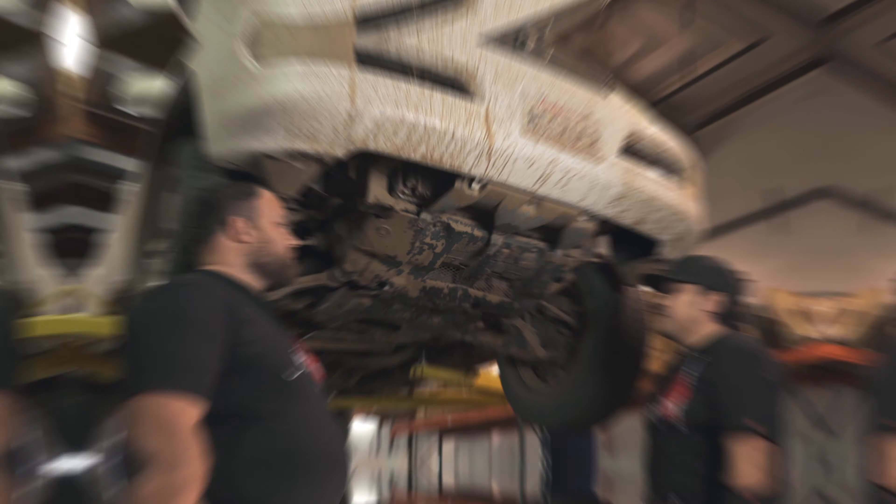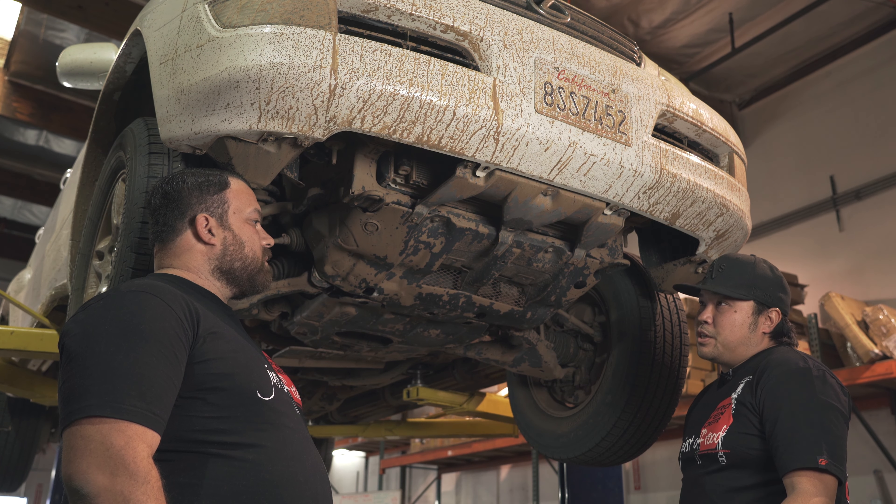I wish you guys told me earlier about this because you guys took it off-road, so now I have to work on this car 10 times more. Isn't that what we pay you for though? I guess so. All right, let's get into the wrenches. First things first, do we need to wash all this mud off?